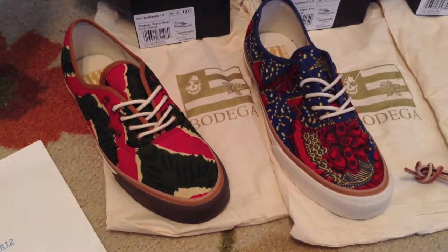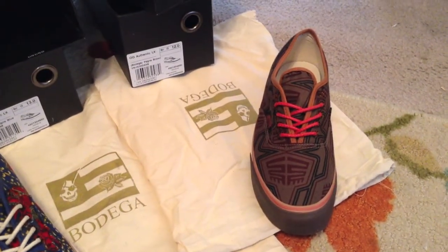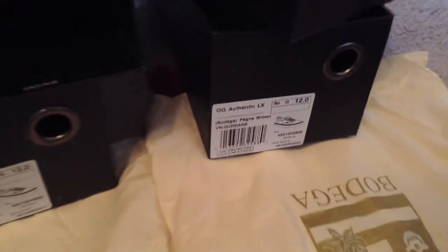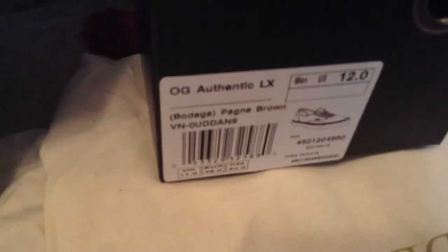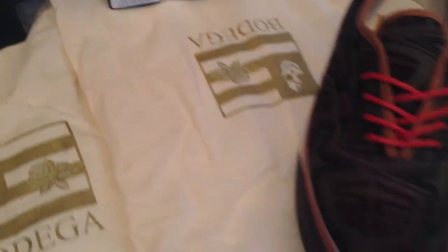Today we have the Vans Vault and Bodega Coming to America Pack. Three shoes in here. The first one we're going to focus on is this Authentic LX, the Payne Brown — that's going to be this one right here.